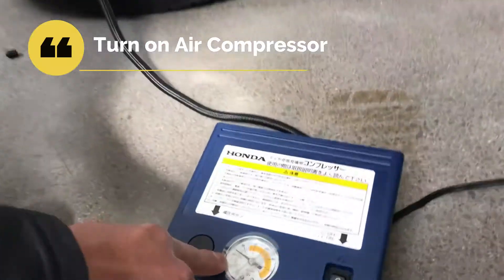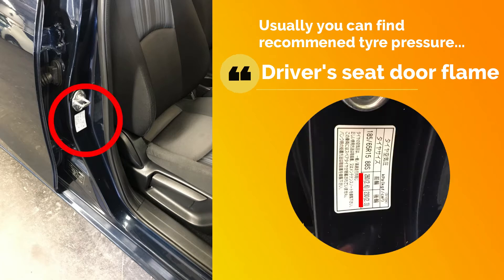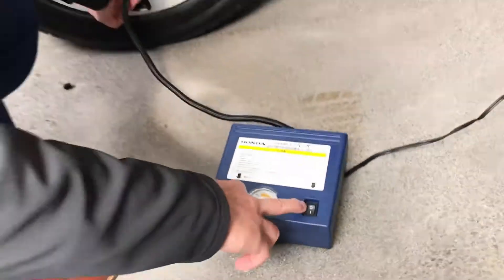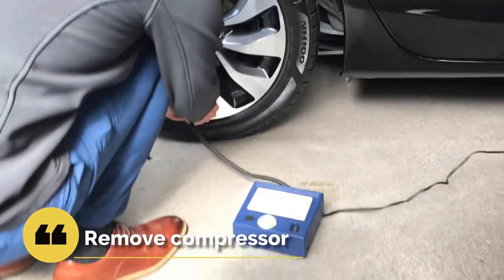I'm going to inflate it until it gets to 220. Here we go. You can see it's 220 right now. It's done.